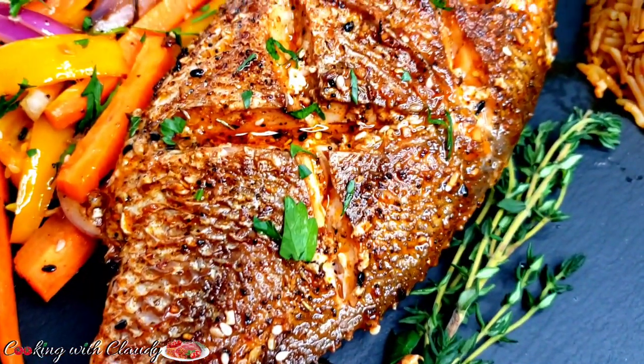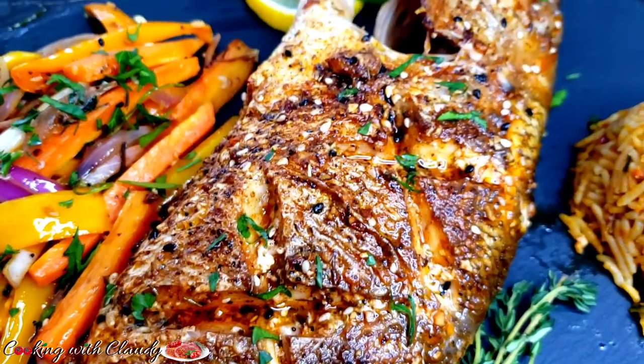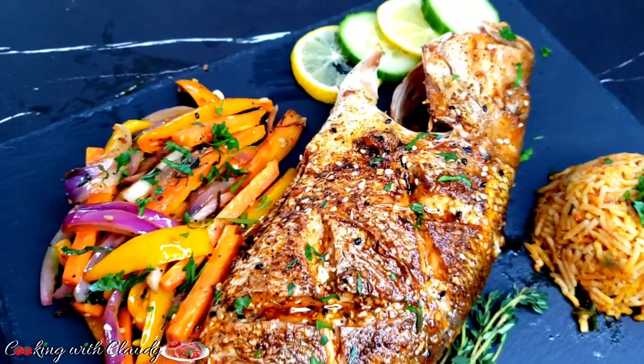There is this one ingredient that I will be using today that you will never ever imagine can be used to grill fish. Keep watching because I've got the best.